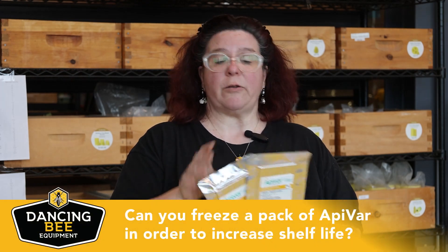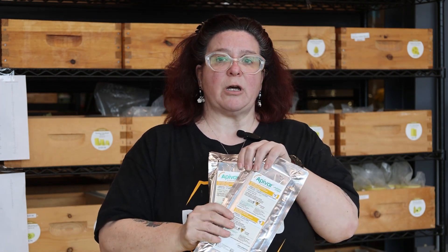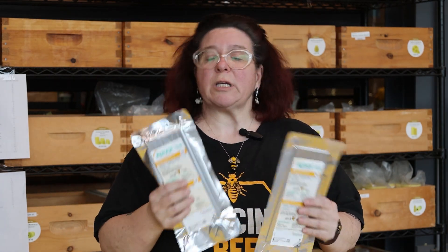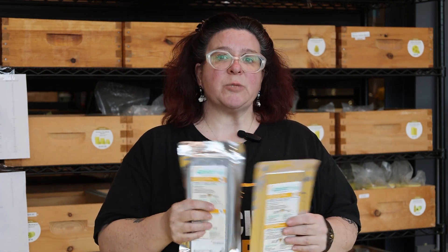Can you freeze Apivar strips to make them last longer? From the manufacturer, no — you don't want to freeze these. There has been very little study on how that affects the amitraz and the efficacy of the strips. Store them in a cool, dark place, but do not freeze them. Keep them sealed, cool, and in a dark place — but not frozen.